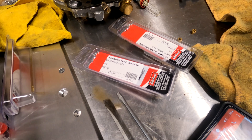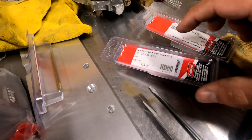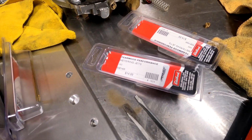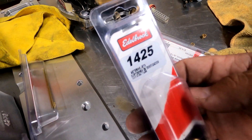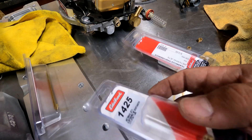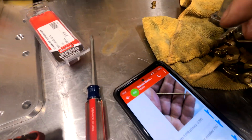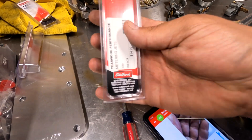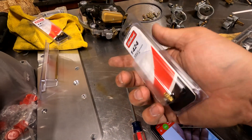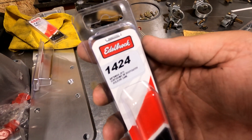The stock primary jets are 98,000ths — we're going down to 92,000ths, which is a 1425 jet on the primaries. The secondary jets are 95,000ths and we're going down to 89,000ths, which is a 1424 jet.